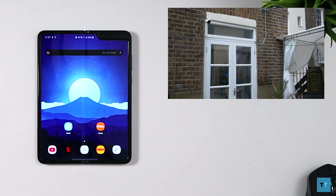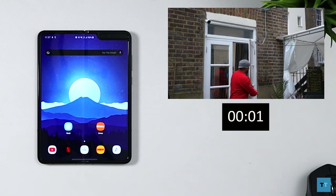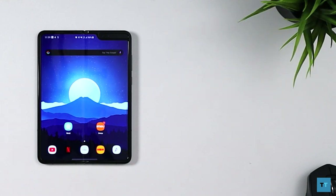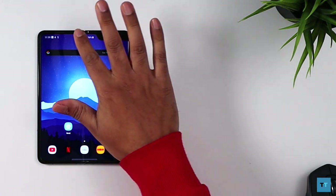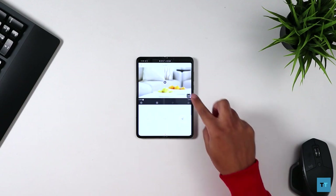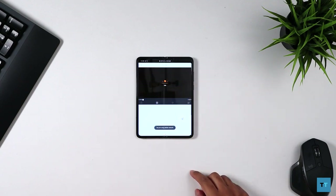Another feature of The Look is push notifications. When the camera notices movement it will notify you through your phone or whichever device you have the IMOU app installed on. From the initial movement being detected, it takes about three to four seconds for you to be notified, which in my opinion is plenty fast. Clicking on the notification should take you straight to the incident clip, at which point you can download and share the video, or just watch the clip straight away.